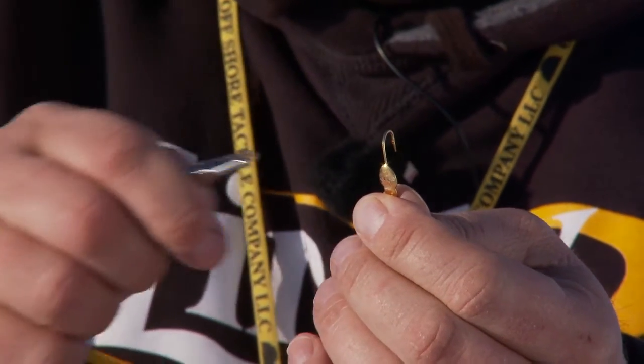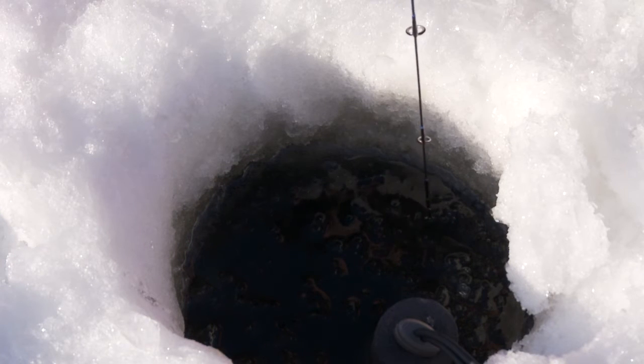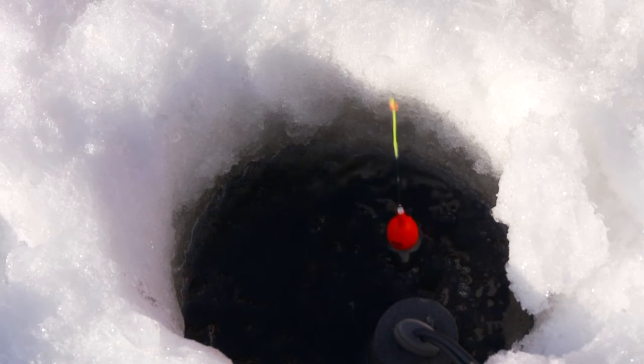This weight clips right onto your jig. You drop it down and it'll pull your bobber down — if you're set with a slip bobber setup — to whatever depth below the surface. You want to set it so that bobber goes down 6 inches to a foot. Once you have that, when you take this weight off, you know you're going to be 6 inches to a foot above the bottom.